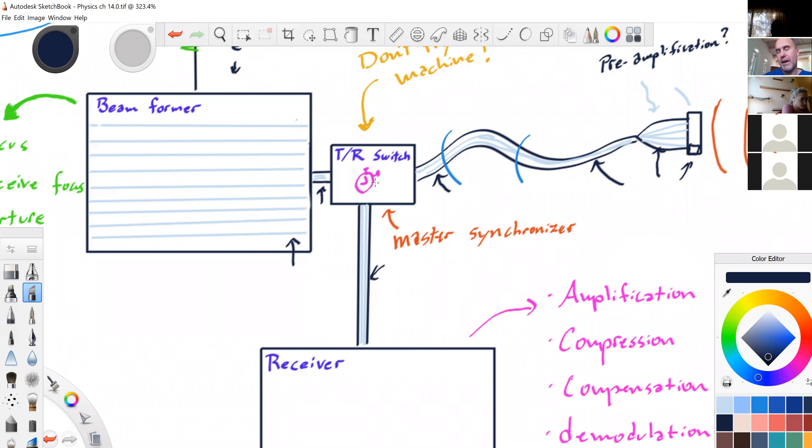You could destroy a channel by dropping the transducer and breaking one element — that whole channel is useless. Or if you break the wire or electronics in the beam former, you've effectively broken the element as well — it's no longer getting a charge from the beam former and no longer sending information back to the receiver.